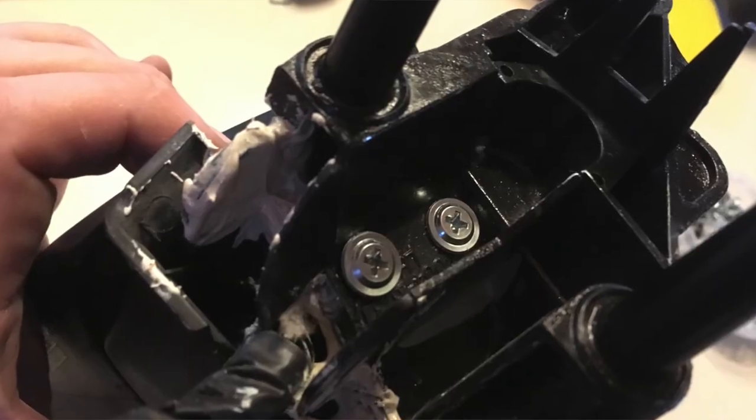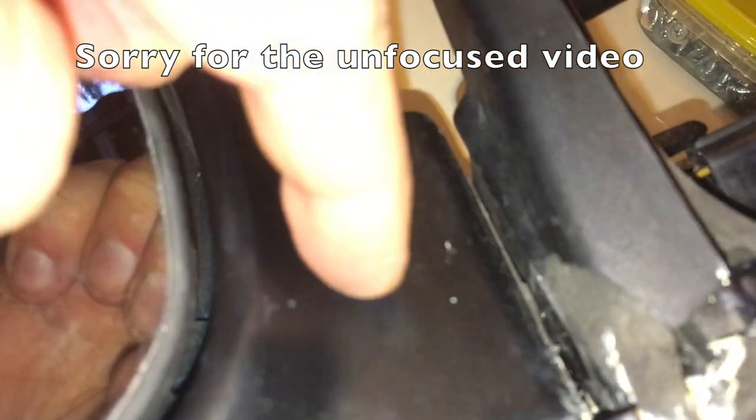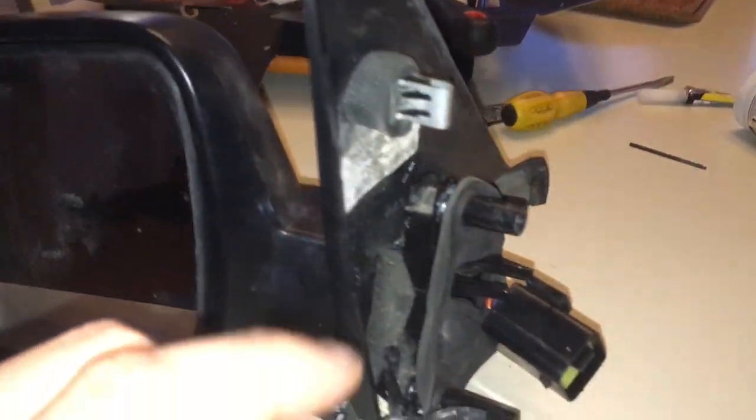So what I ended up doing is drilling a hole through the cast metal and into the plastic of the housing on the mirror, and then just attaching two screws in there so that the whole bracket is now screwed into the plastic mirror itself. But it's a quick fix until I get the new mirror.